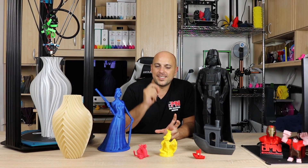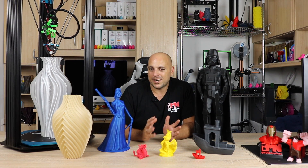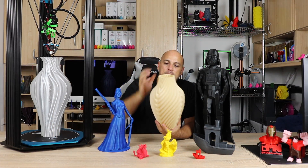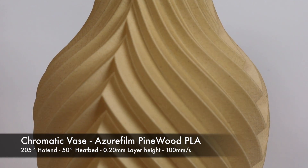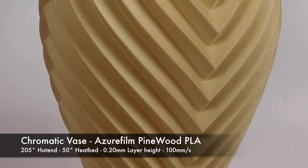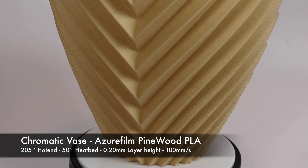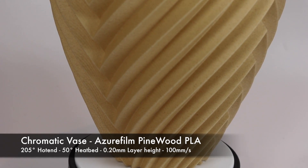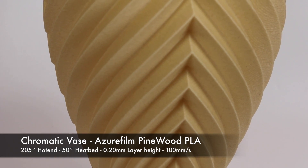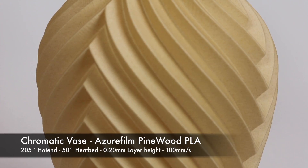Having noticed that the salmon skin effect keeps popping up, I thought — let me print something in wood, because it might actually give it the feel of a wood grain. So I printed this vase by Devin from Make Anything. This was printed in Azurfilm Wood PLA, in vase mode, so it's one perimeter. Once again it printed beautifully. I actually saw less of a salmon skin effect on this than any other print, so I probably need to print something more smooth for that effect to really show up on wood prints. Other than that, this printed out absolutely gorgeous.